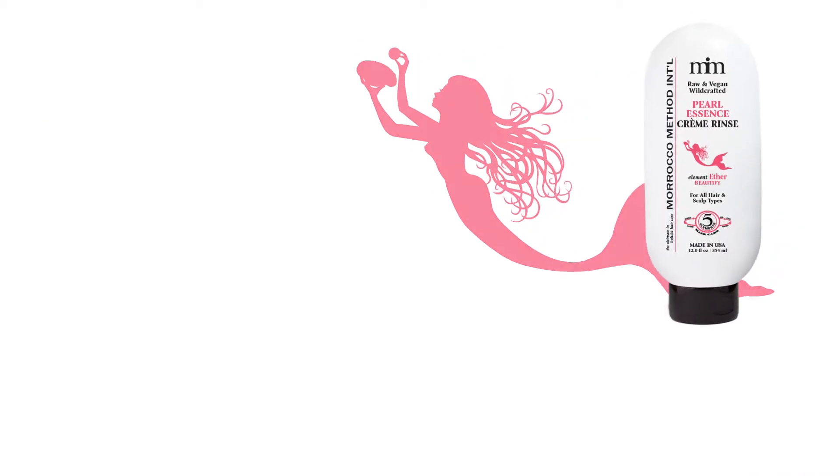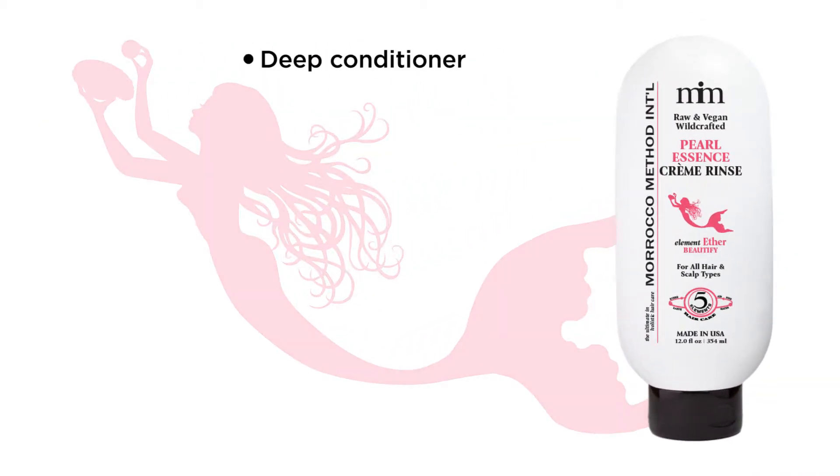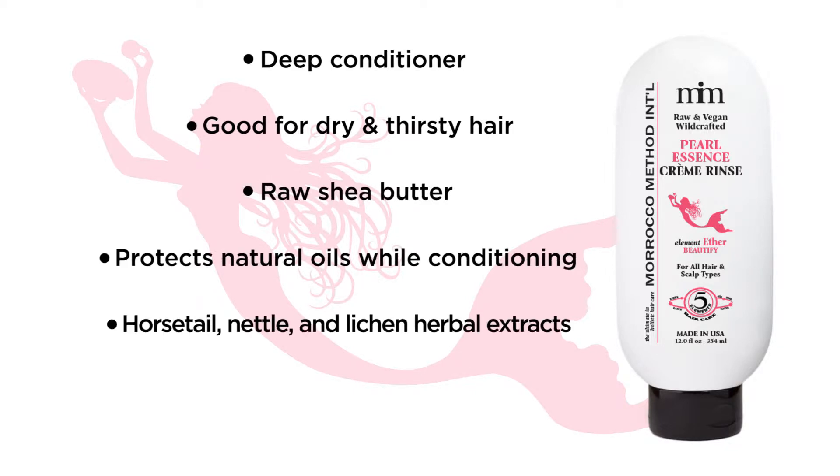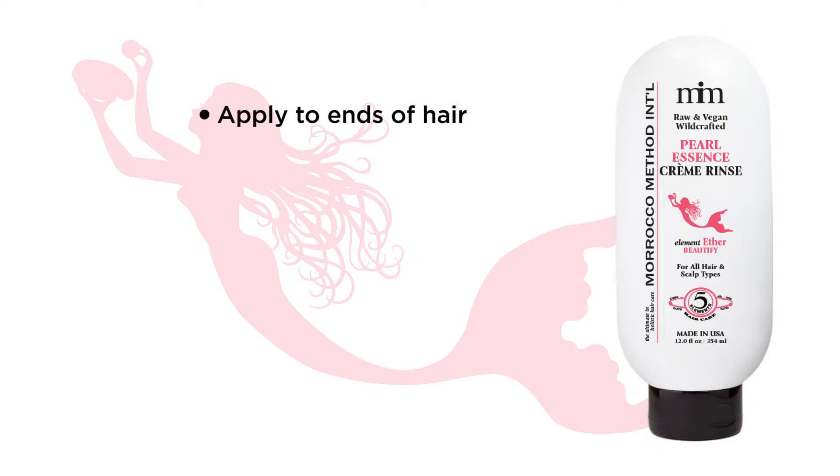Morocco Method's Pearl Essence Cream Rinse is a deep conditioner for dry, thirsty hair types. Raw shea butter protects your hair's natural oils while conditioning your hair. Horsetail, nettle, and lichen herbal extracts further nourish, soften, and shine your strands. Apply to the ends of hair and leave in for 3-15 minutes for optimal conditioning.